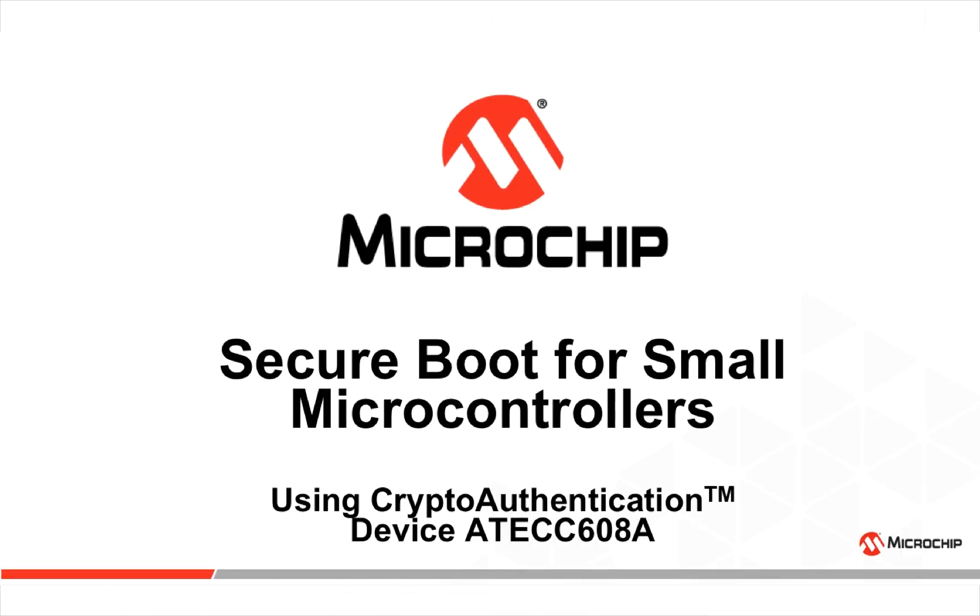Hello and welcome to microchip.com. Today we will go over secure boot implementation for small microcontrollers using the ATECC608A.